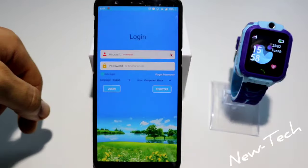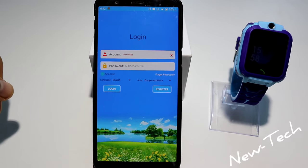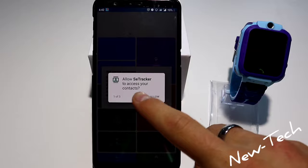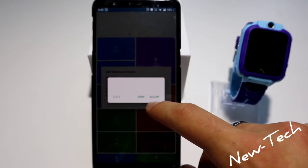Now let's go ahead and fill up the account and password. We'll be right back. Now as we can see here, we have C Tracker asking to allow access to our contacts, phone, and record audio.